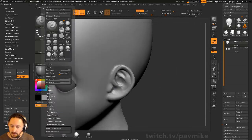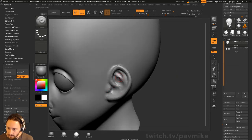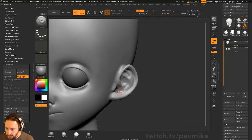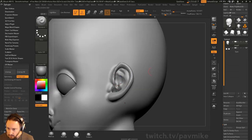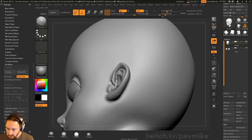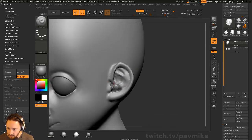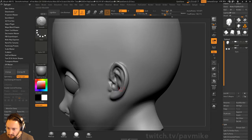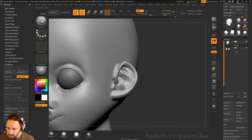If your brush has ever started acting weird, just go to Brush and you can reset current or reset all brushes. Then crank the intensity back up and turn Lazy Mouse off again. What I would do is save out a vector displacement version of your ears, and then you can just drag those on later, or use Insert Mesh Brushes if you want to use DynaMesh. That way you don't have to go through this every time you load up a head.